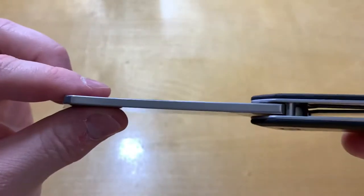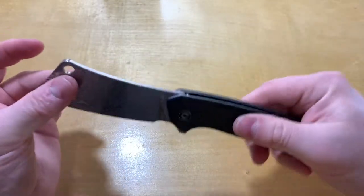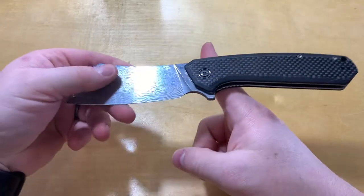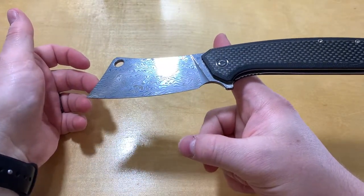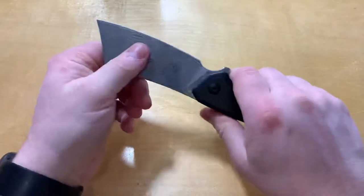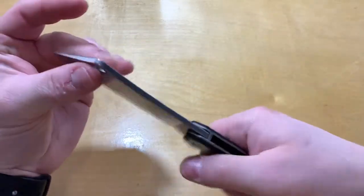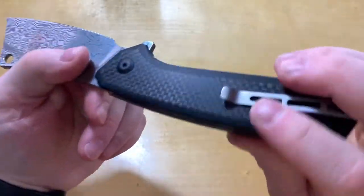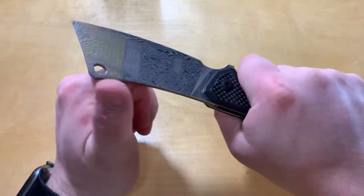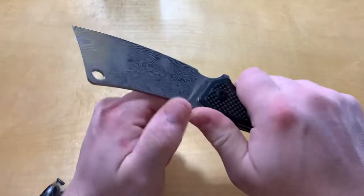Not super thick stock, but still pretty chunky. I was afraid it was gonna be kind of front heavy, blade heavy, but the center of gravity is just behind the pivot. So when you're holding it, it's really nice to handle. Pretty large, chunky handle, but it's curved in all the right places. You've got a nice choil there and it's actually fairly comfortable. You should be able to use this for a fairly long time without hot spots or anything.